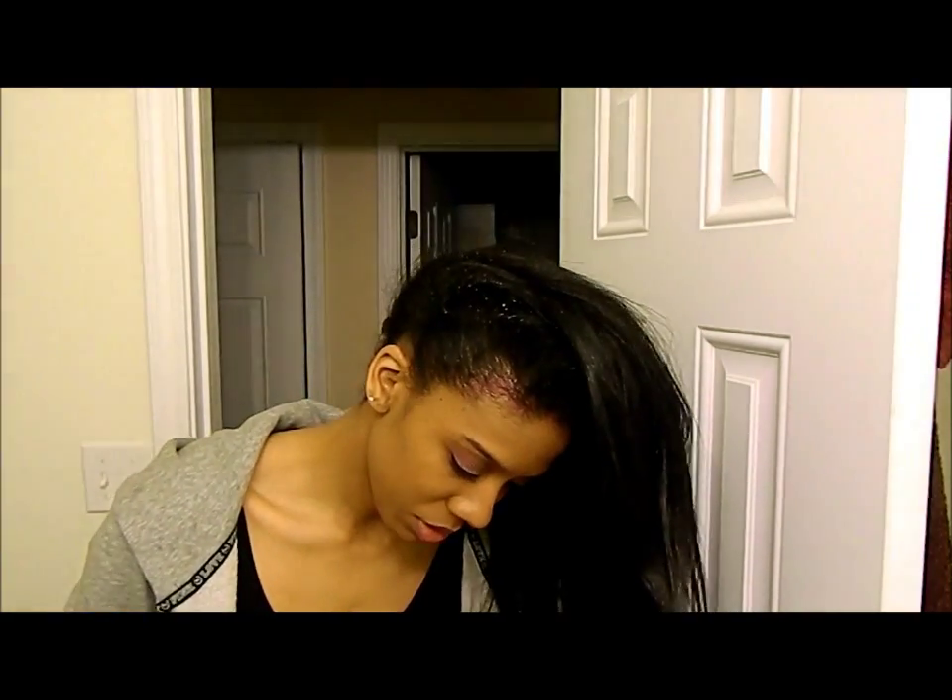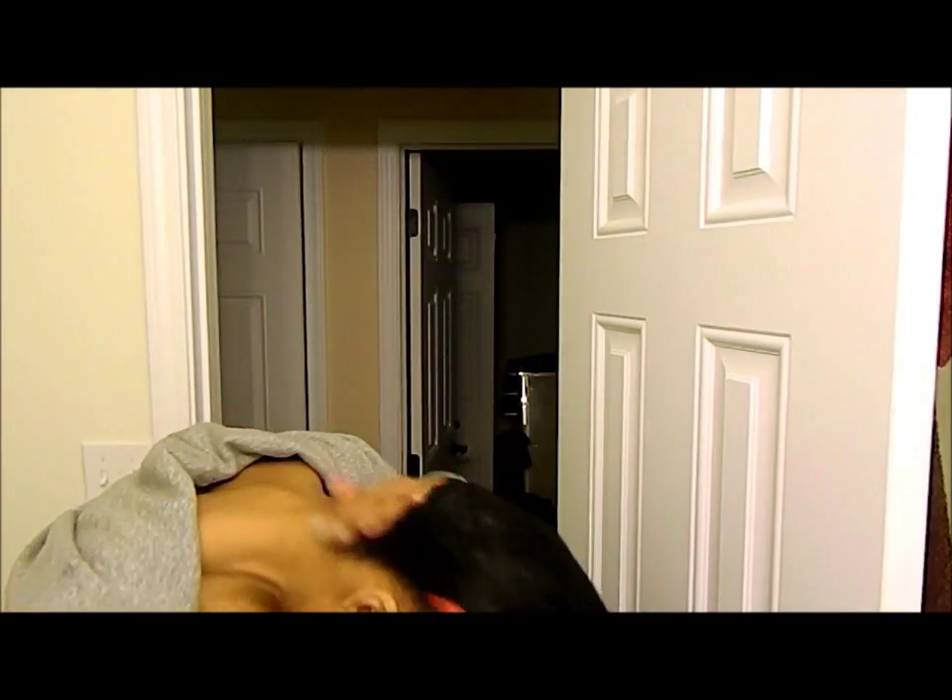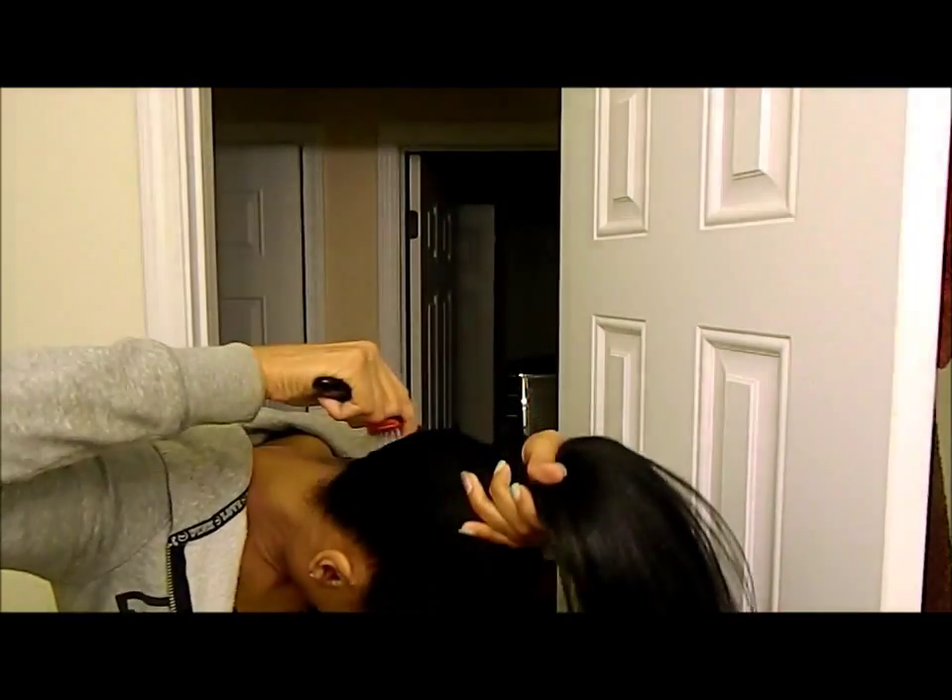Then I'm going to take some moisturizer and apply it. Then I'm going to take my Denman and just brush my hair to the front. Okay, I think I'm going to do it about right there.